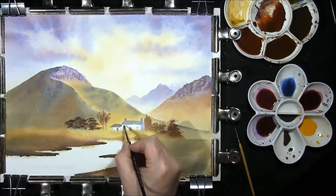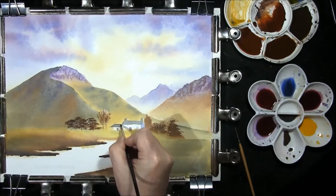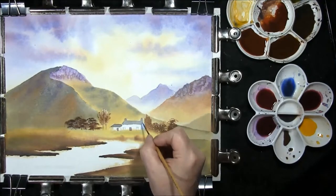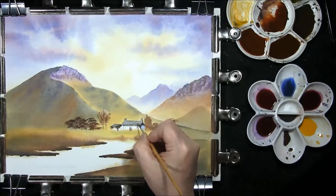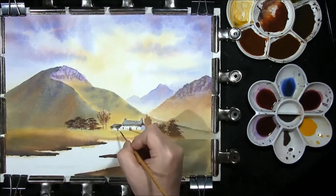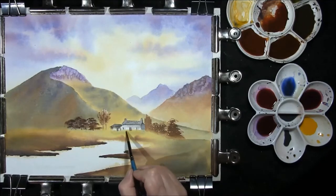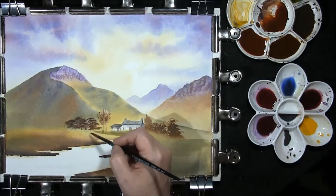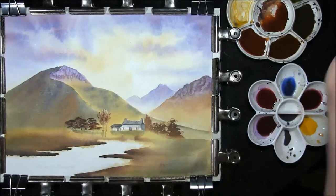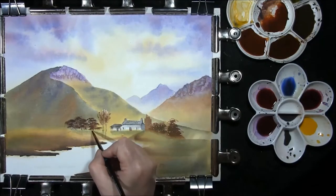I'm just going to take a little clean water and run it under the eave of this house — this little cottage. This little one as well. I also want a shadow across the roof. Just picking out a few roofing tiles, some shadow on the windows and door frame, putting some windows in. I want to throw a little shadow forward, softening it out slightly. A little shadow where these trees are. Soften that out and we can also add just a little bit of dark underneath.